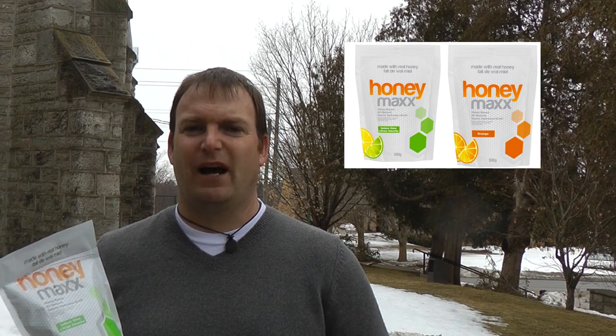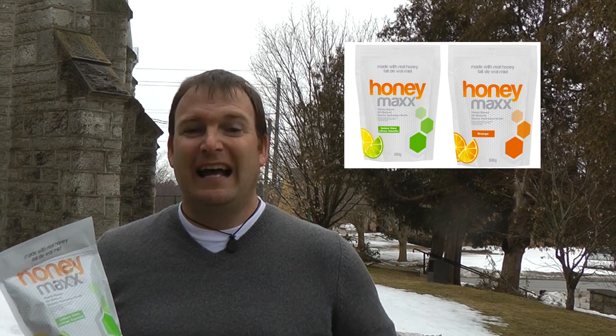Ultimately, it doesn't matter what the theory says unless you're actually going to use the product. It has to work out on the roads and trails. It has to taste good and it has to be easy to use. I've been using both the lemon-lime and the orange flavors for several months now when running, biking, hiking, and even just as an afternoon beverage for my kids and their friends.